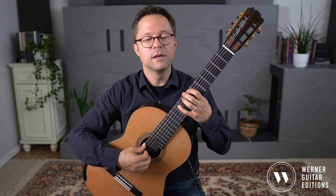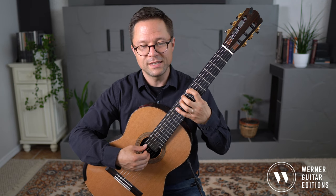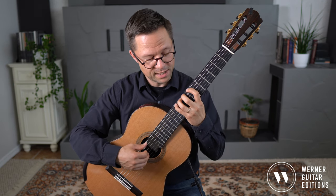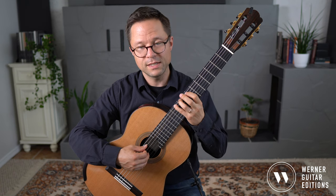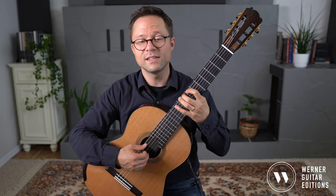Sixth string: E, C, C-sharp, D, D-sharp, E — then back down — E-flat, D, D-flat, C, B.